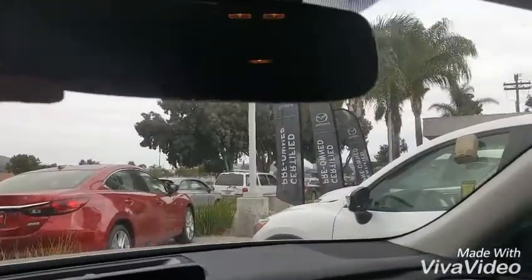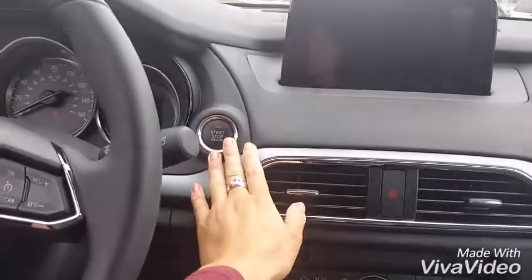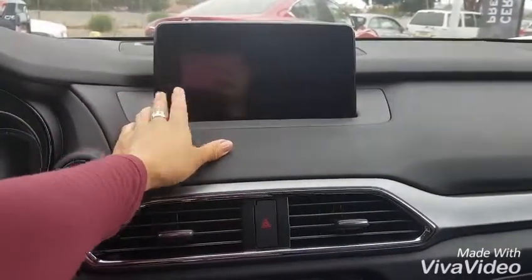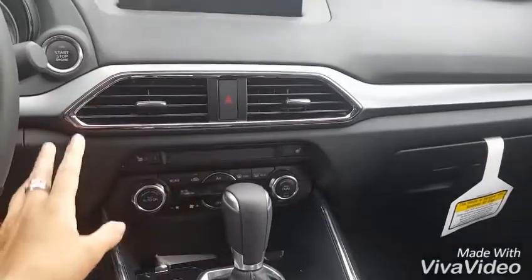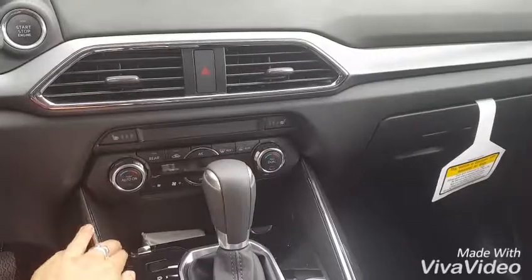You have a bigger auto-dimming rearview mirror with garage door programs. You have a push-to-start as standard. This is the 8-inch infotainment center — this is where you do your Bluetooth, your backup camera displays. You have heated front seats as well as the dual-zone AC.